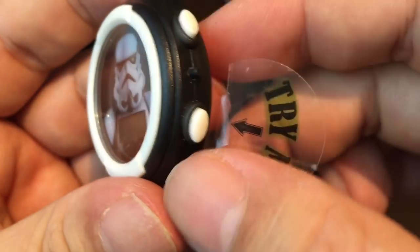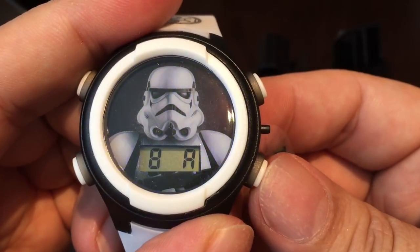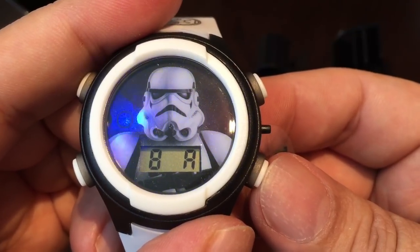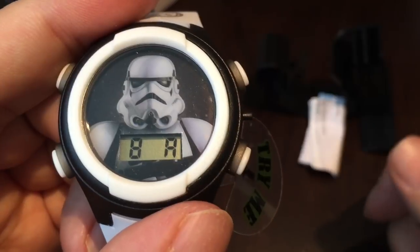Everything's plastic. It says 'try me' here, so let's hit that and see what it does. Flashing LED lights — looks like there's three of them, just runs in a circle. I don't know how long they stay on.